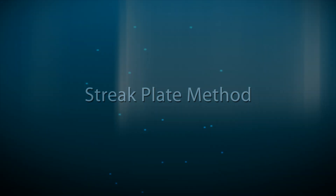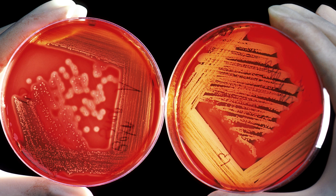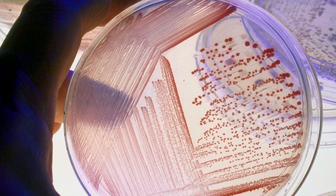The Streak Plate Method is a pure culture technique which helps in isolating desired colonies from contaminants.